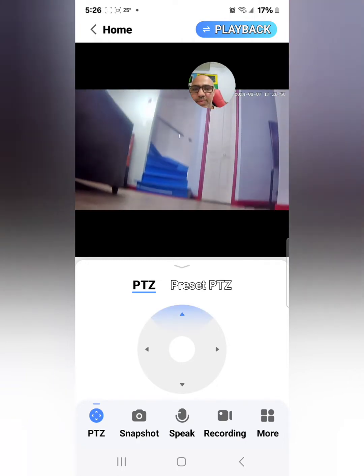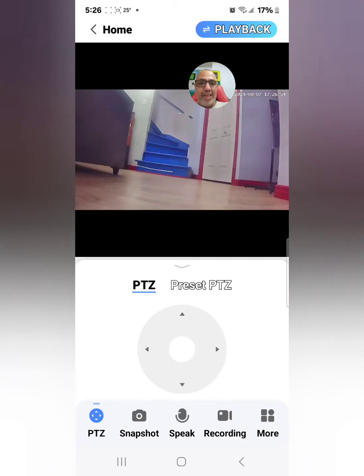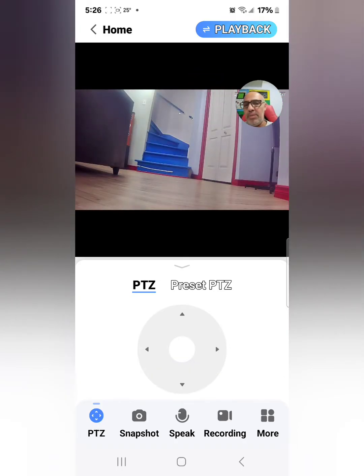You can also go up and down. I'm going to show you a little bit later how to put it on motion tracking — so if there's something on your property, the camera will follow it 360 degrees and you can see the video of what's going on.